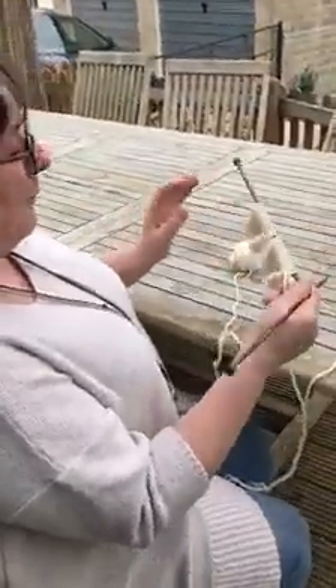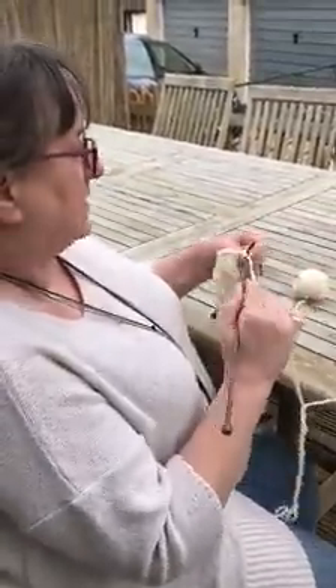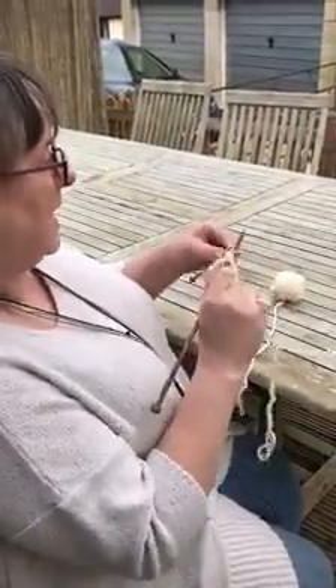Second sock syndrome, we call it with sock knitting. You get through to the end of one and you go 'oh, bored with that now, I don't want to knit the other one,' and then the whole project comes to a halt. So yeah, knit things two at a time — highly recommended.